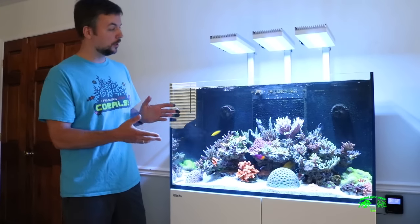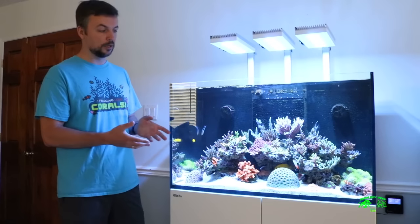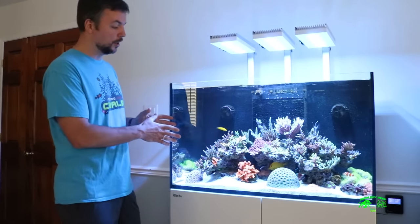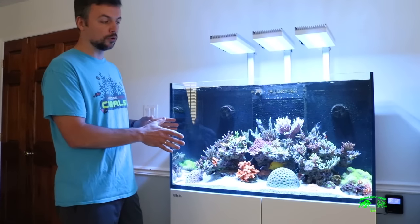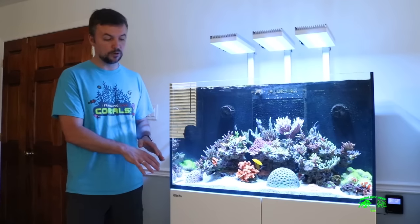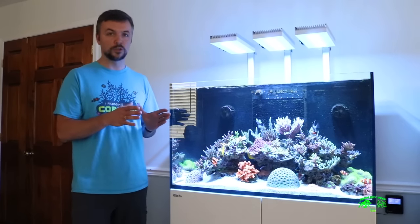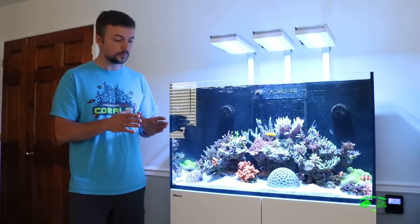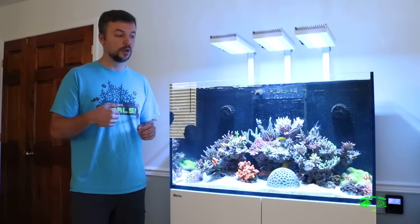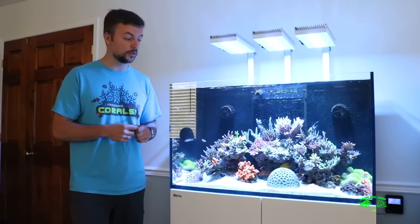It's very quiet — it's in my office and I enjoy looking at it. The corals are now quite stabilized and they're starting to grow. So I expect to be setting up a frag section with another AI Hydra 26 HD, and I'm going to be using Tunze powerheads to do some water movement in the tank.